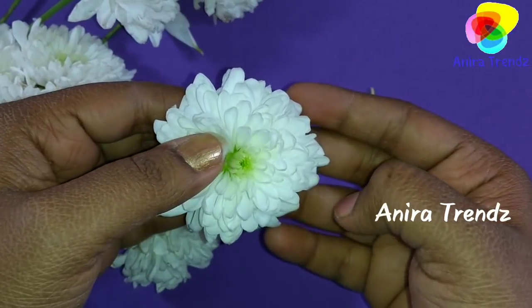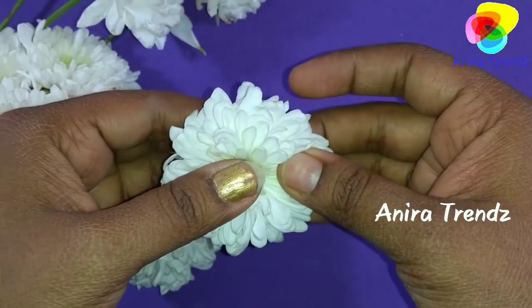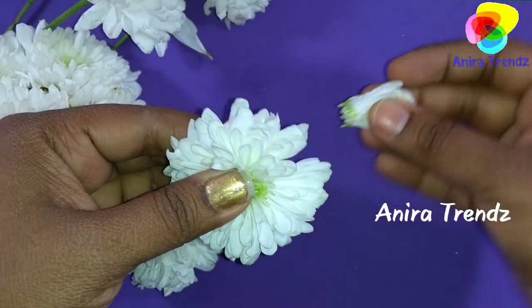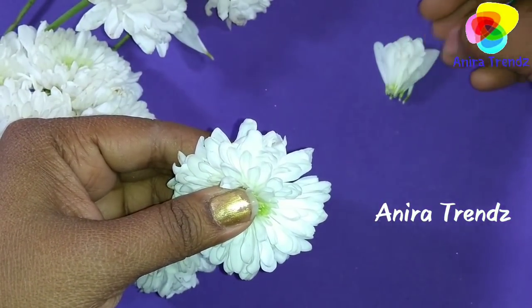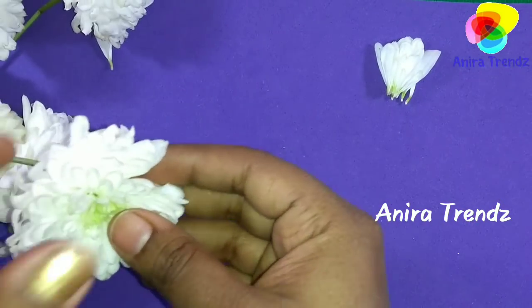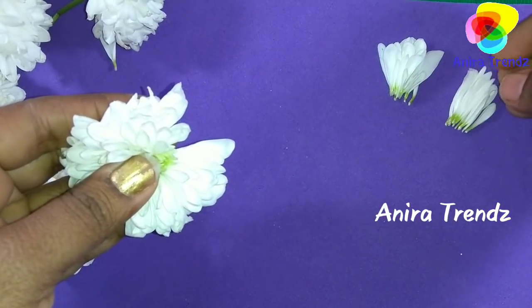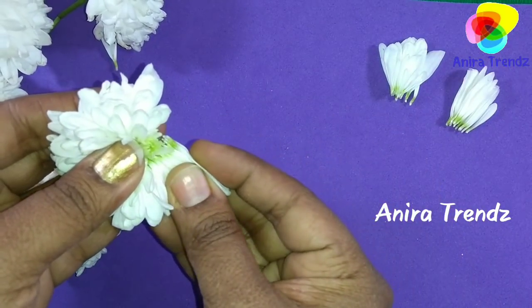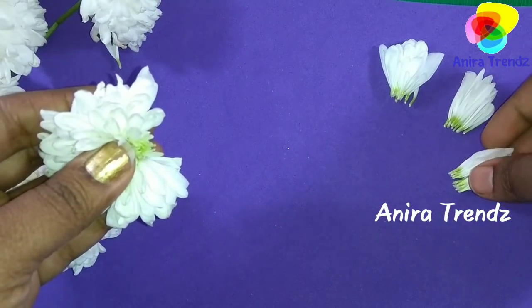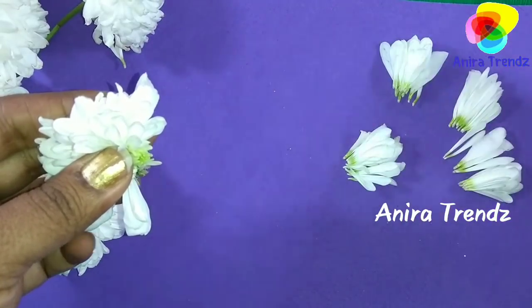First, pluck the petals from the flower. Make sure that you pluck only the side petals and keep them in bunches so that it will be easy for us to make the veni. The same way you can pluck all the petals. You can neglect small petals and dried-up petals if you find any.